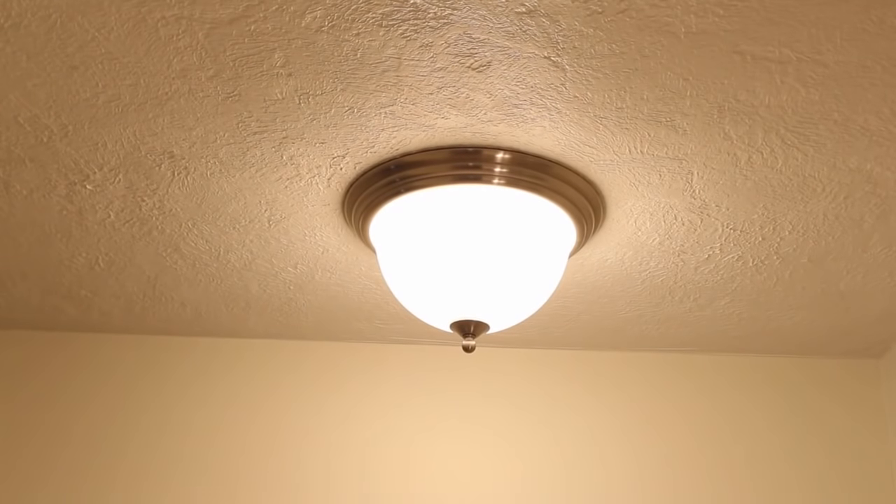Modern ceiling lights — we all want them, right? Hi there, I'm Jeff with Home Repair Tutor, and in this video I'm going to share with you how to install a modern ceiling light and replace the ugly light fixtures that you have above. So let's get to it. I've got a lot of awesome tips for you, and before you know it you're going to have a new and modern look.